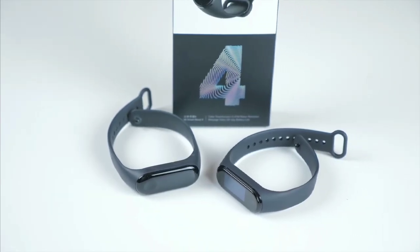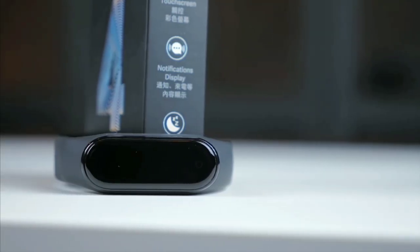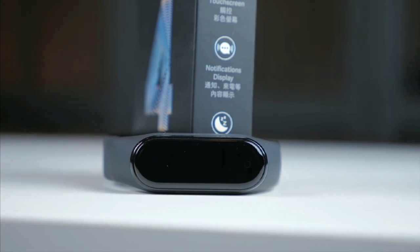The Mi Band 4 features a lithium-ion battery in a polymer shell with a capacity of 135 mAh and a voltage of 3.8 V.